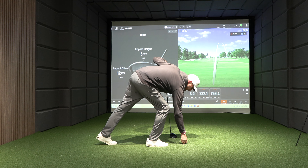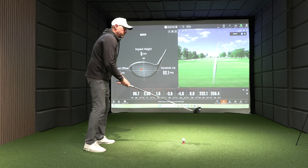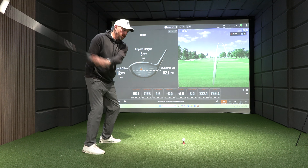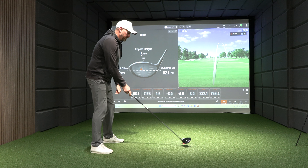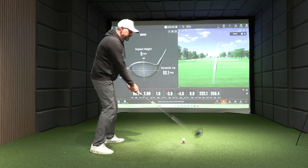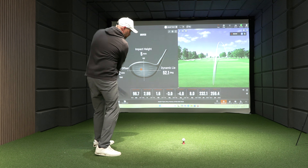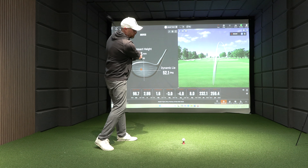Golfers are very aware they need to change path, but far too often they're worried about trying to change something in their golf swing. The easiest way of changing the direction of the circle is through alignment: if you aim straight and swing, you'd be pretty straight through the bottom. If you line up left, the circle goes left. If you line up right, the circle goes right.